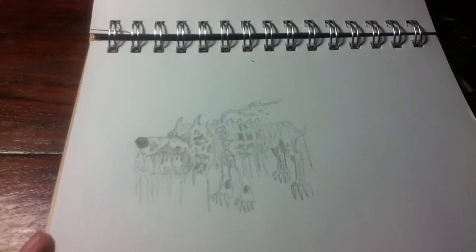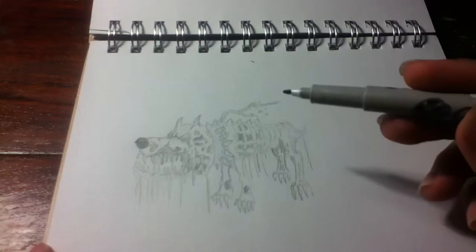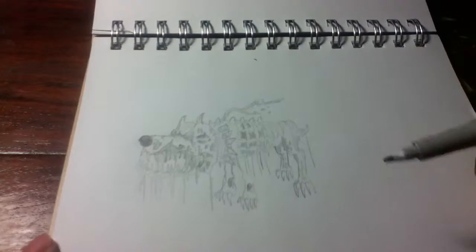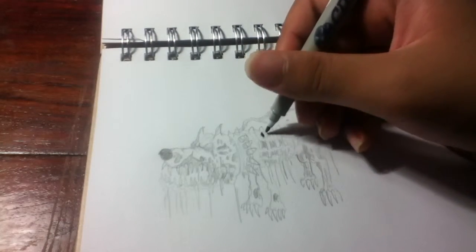Hey guys, me again. Firstly, I want to say I'm so sorry for the lack of videos lately — just because some stuff happened to me. I know this is kind of late, but happy 2016! I just want to ink this zombie dog drawing.